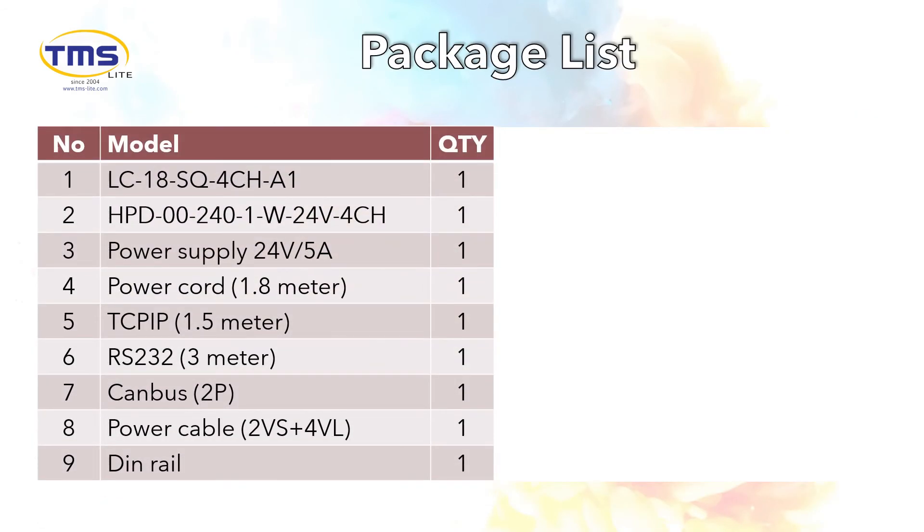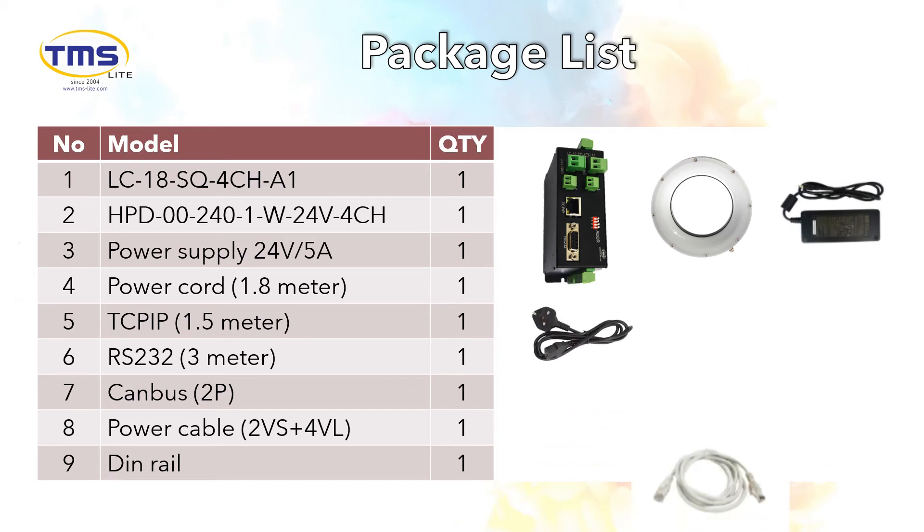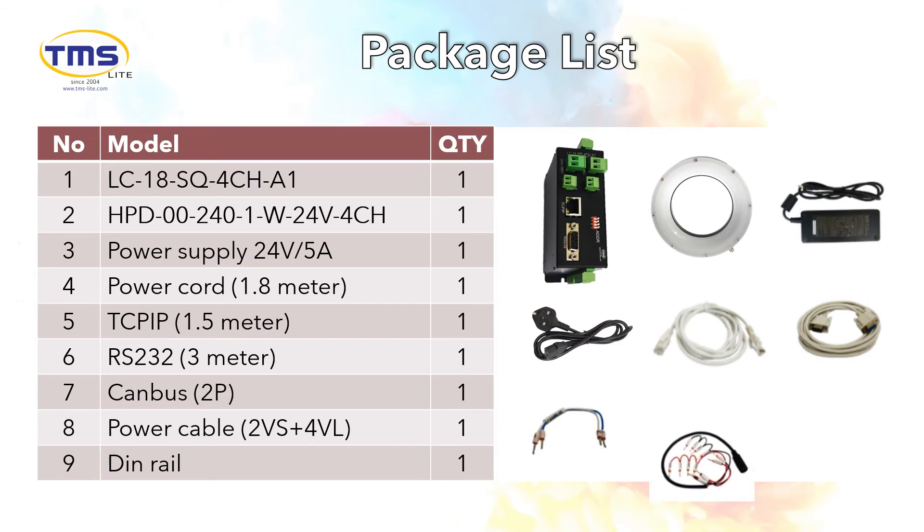Let's look at the list of items in the package. We have the LC18 Sequence Controller, an HPD Diffused Lighting, a 5A power supplier, a power cord, a TCP/IP cable, an RS-232 cable, a CAN bus cable, a power cable, and a DIN rail.